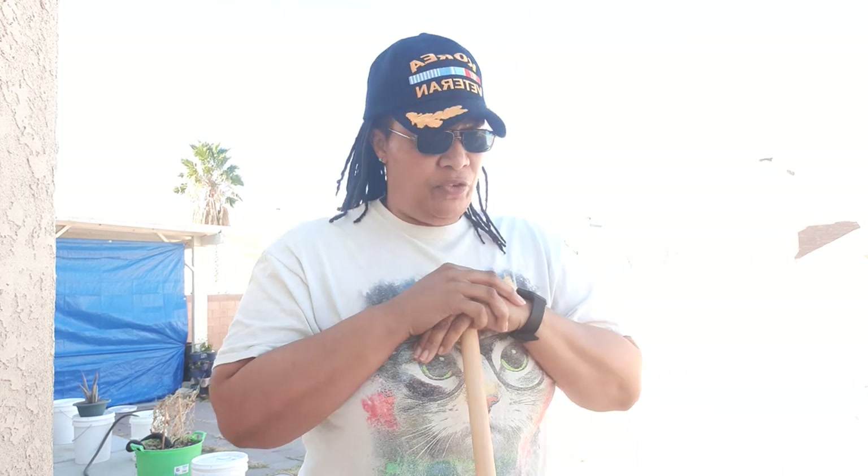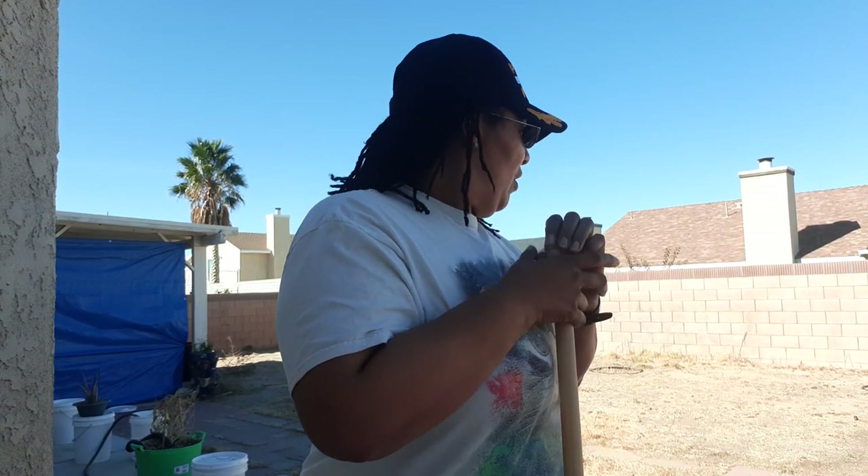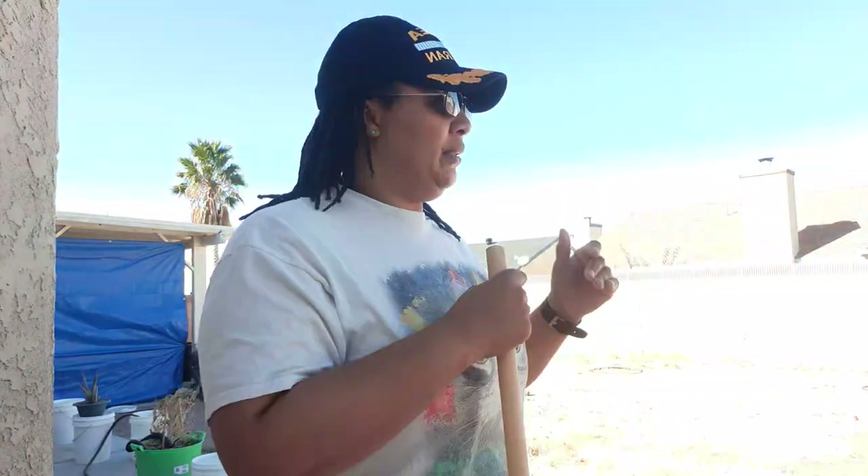Hey everybody, this is your friendly California Mojave gardener coming here with you today. I've already cleared my area. Now I'm going to put down the grass mats and then I'm going to put the tent up. Luckily I have some help today.